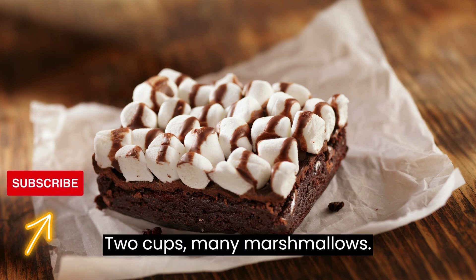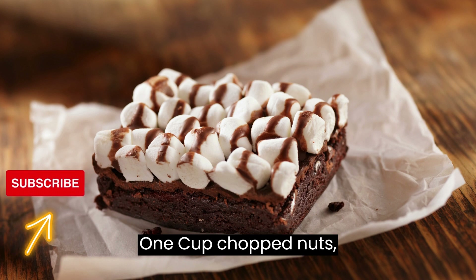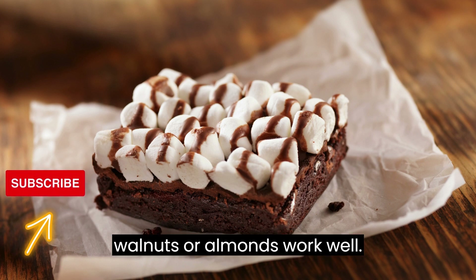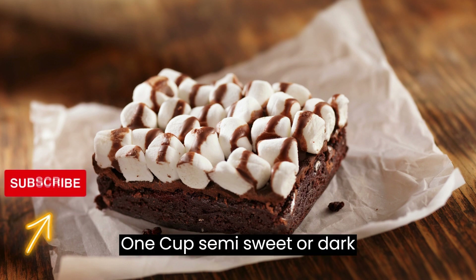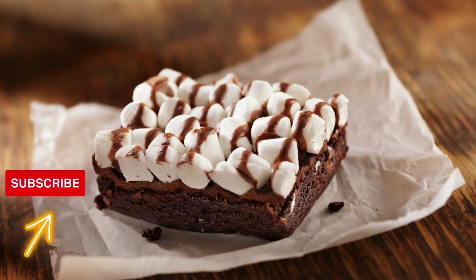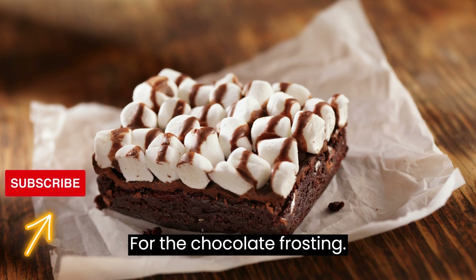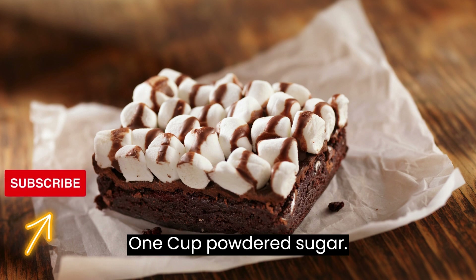For the Rocky Road topping: 2 cups mini marshmallows, 1 cup chopped nuts — walnuts or almonds work well — and 1 cup semi-sweet or dark chocolate chips.